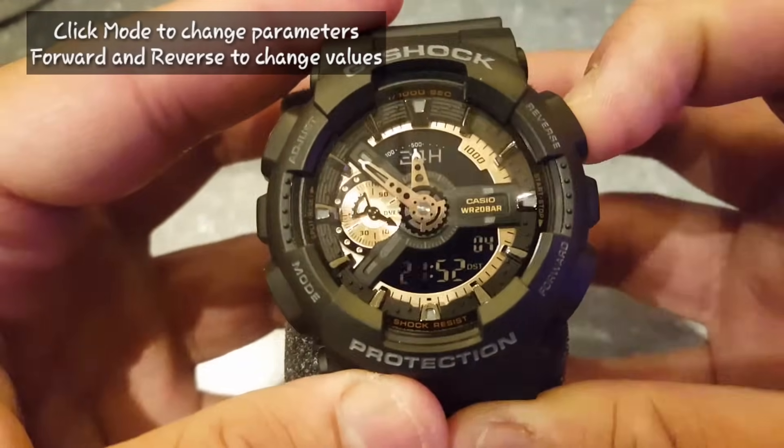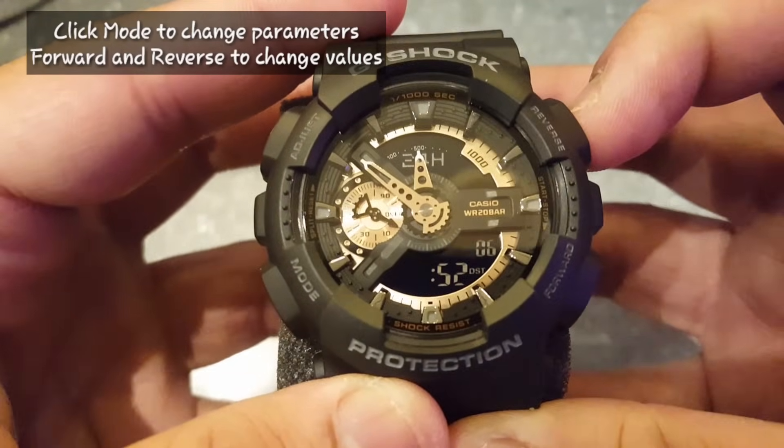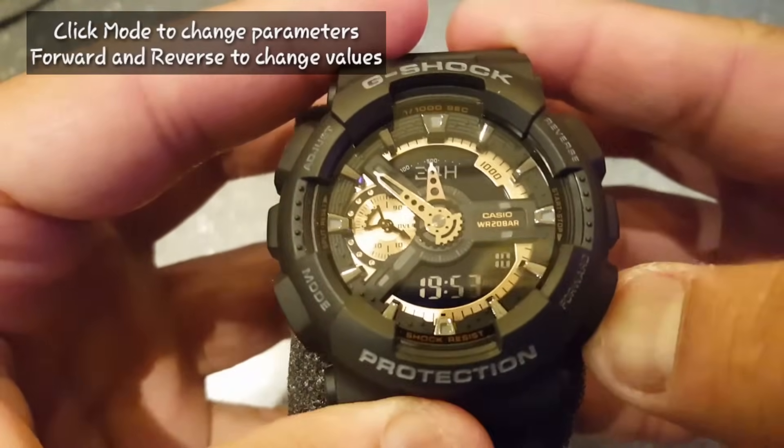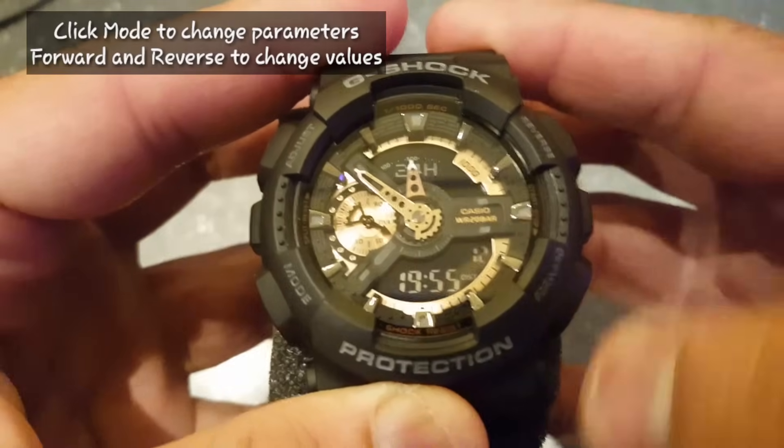Click mode again — now you can set the hour. Click mode again and now set the minutes with the right side button.